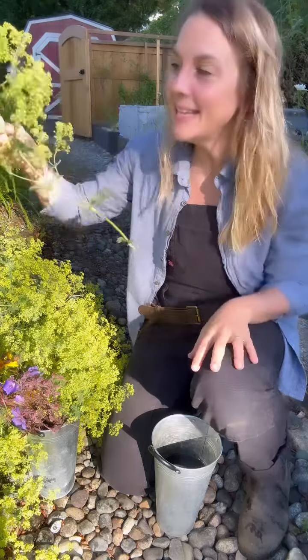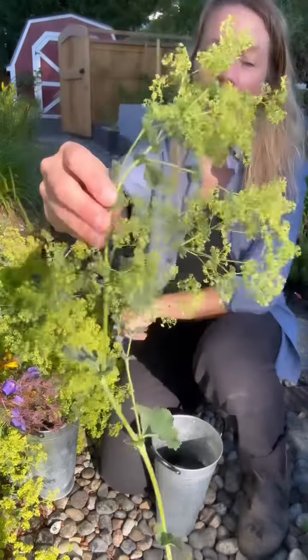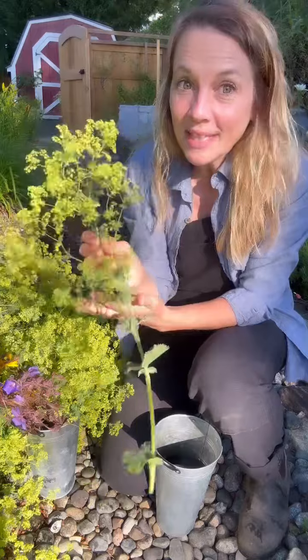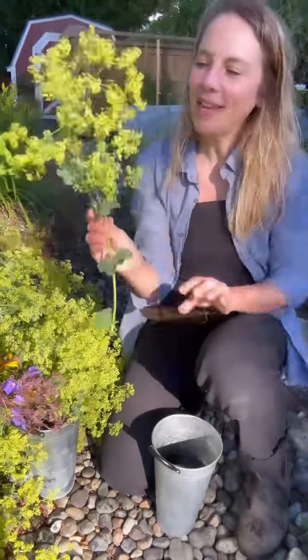It'll just keep multiplying itself, and these are so amazing to add into garden bouquets as foliage. You don't have to just use leaves — this is one of my favorite happy garden lacy flowers to add in for foliage.